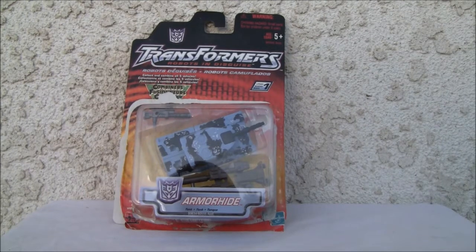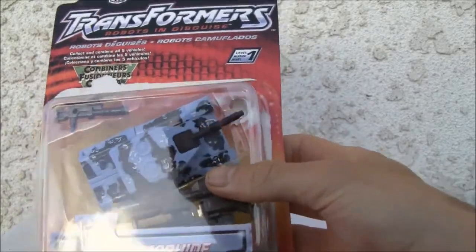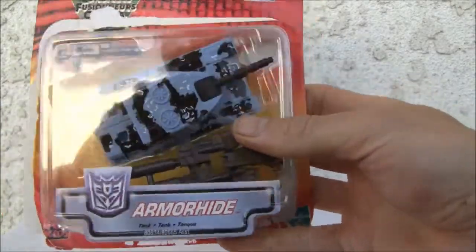Konnichiya YouTubers, this is Redstock straight from Point Magoo, California. Today we're going to do a video review of Transformers Robots in Disguise Armor Hide. This is actually a recolor of G1 Combaticon Brawl. And yeah, let's take a look at it.